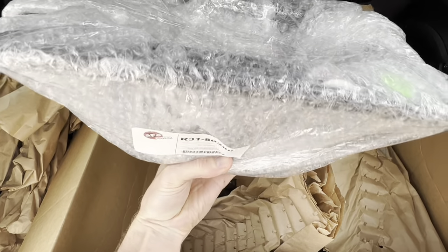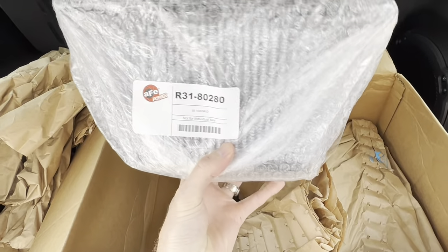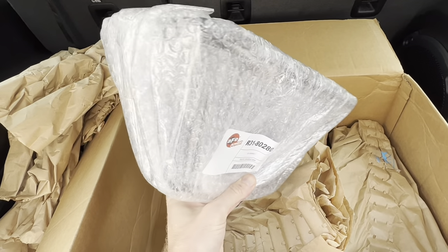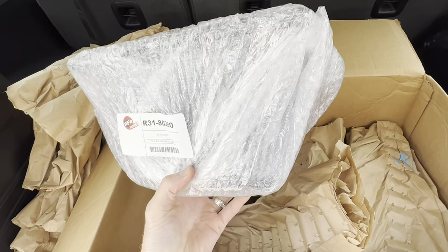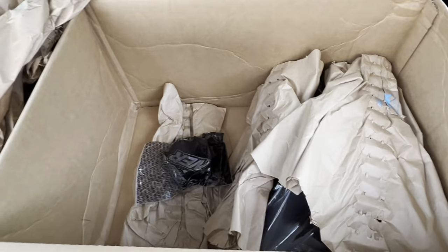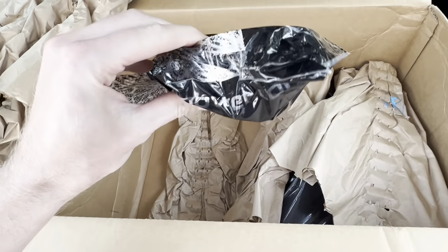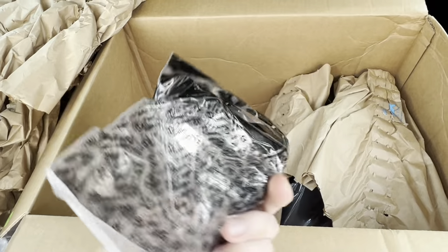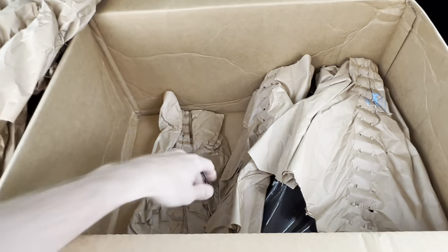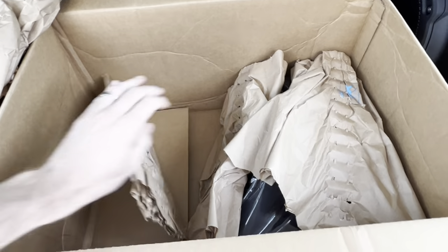I decided to go with the dry filter, that way I don't really have any oil going through the intake system. I find it's just a better, cleaner setup. And here are the clamp rings.